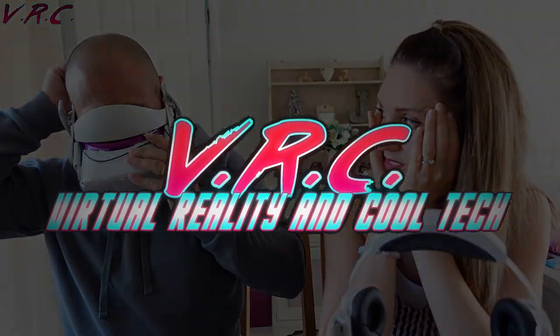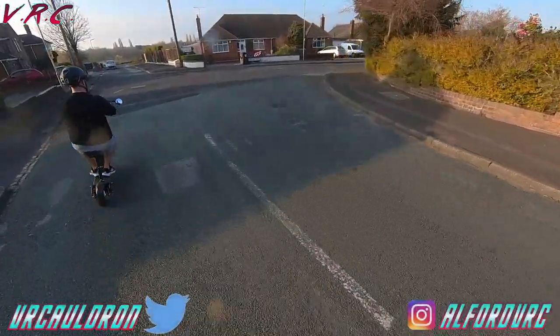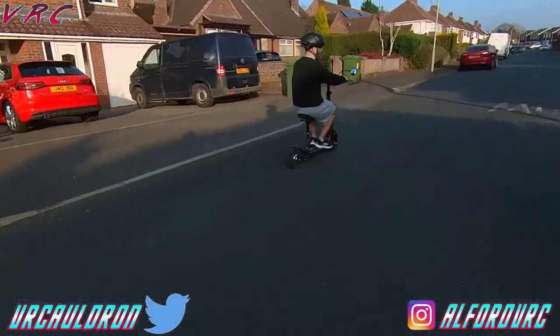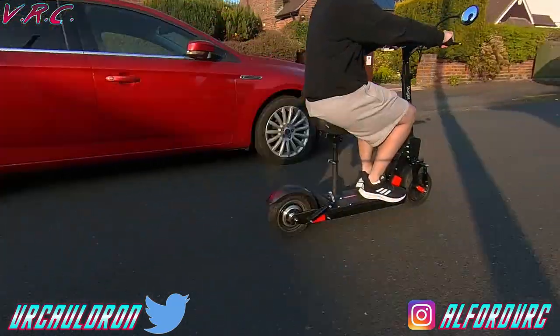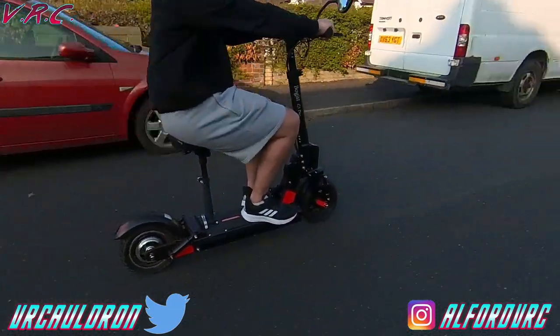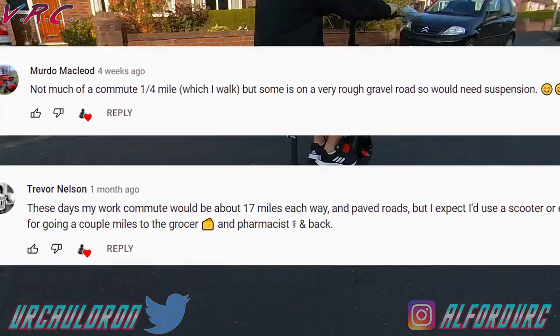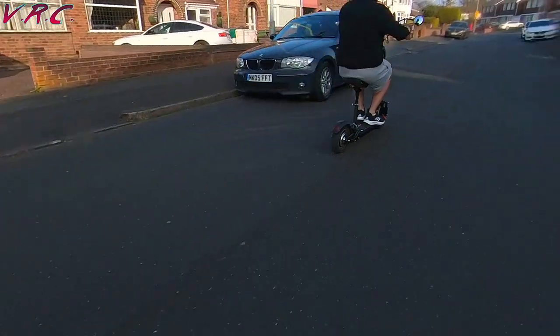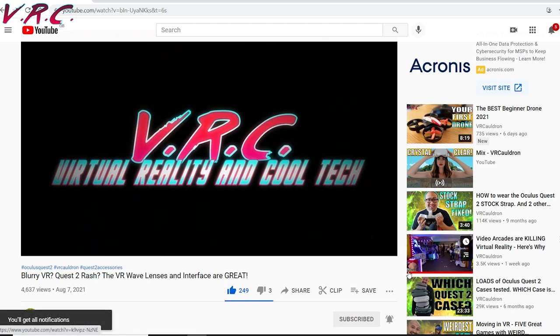Welcome back to the VRC and here we have a tech video featuring the Boggist C1 Pro. As always with the tech videos there will be a VR giveaway that I'll tell you about later in the video. But the winners of the last giveaway and a copy of the brilliant Demio are Murdo McLeod and Trevor Nelson. Reply to the pinned comment and we'll sort out your game codes. Don't forget if you love VR and cool technology then hit that subscribe button and ding the bell so you don't miss a video.